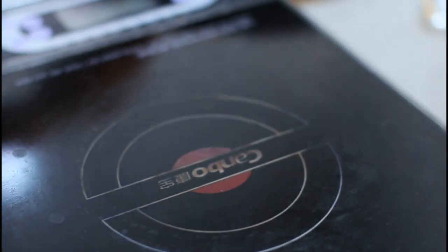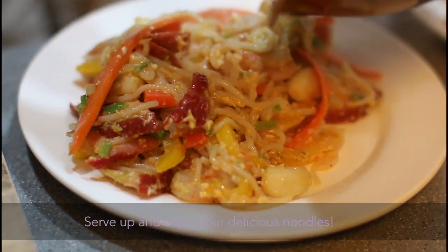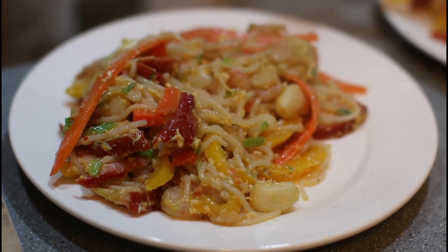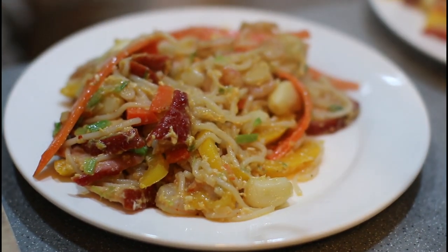All right, let's wrap. That was really quick. Hopefully it tastes good. It's too hot though.